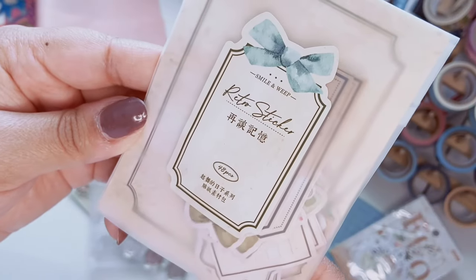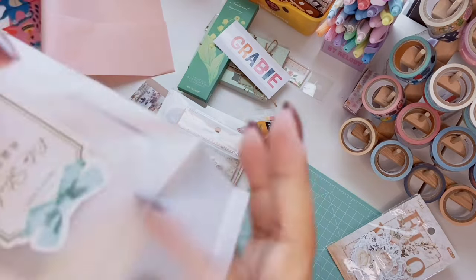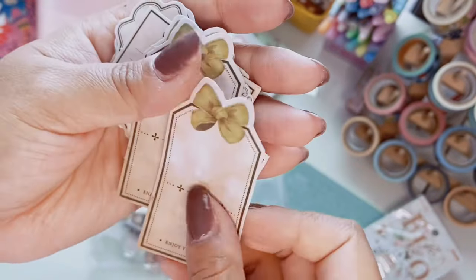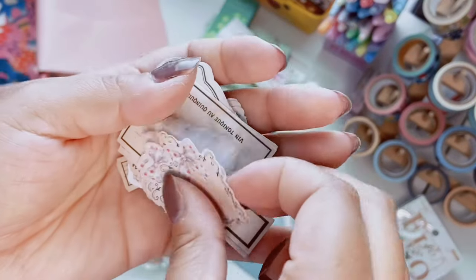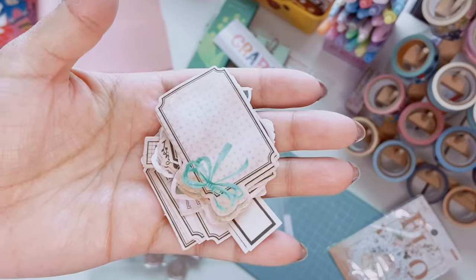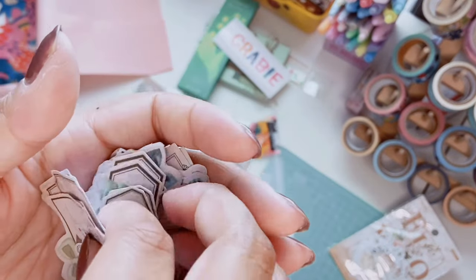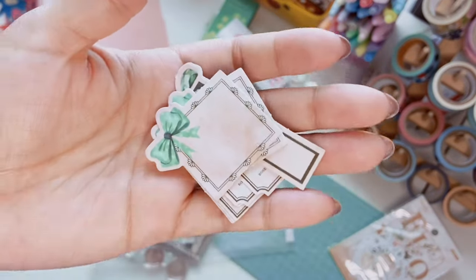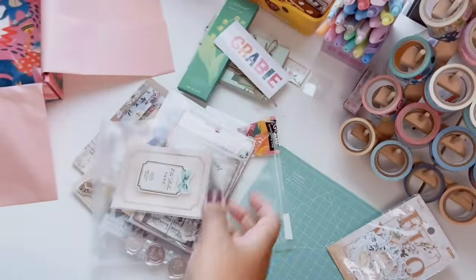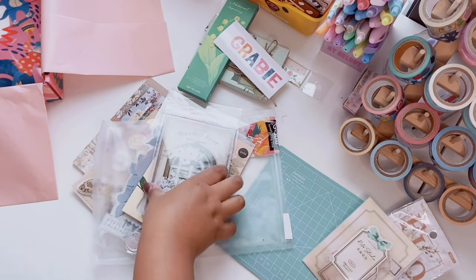Next is the Retro Sticker 'Smile and Weep' set — 48 pieces of more vintage scrapbooking stickers. I love the packaging. These are kind of matte paper — little tags and labels — and you get three per design. They're gorgeous! I love the little bows and the pops of green I'm seeing throughout this September box. So pretty — sorry if I say 'so pretty' ten thousand times, it's the only way I can apparently describe things!